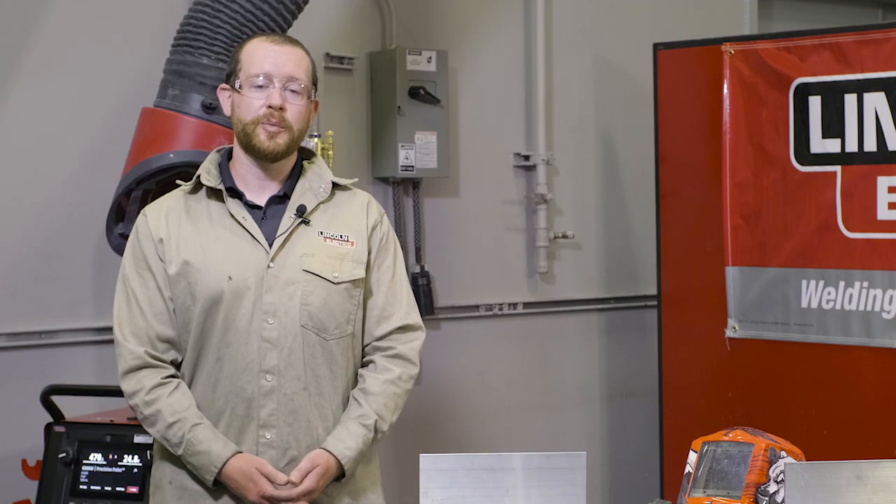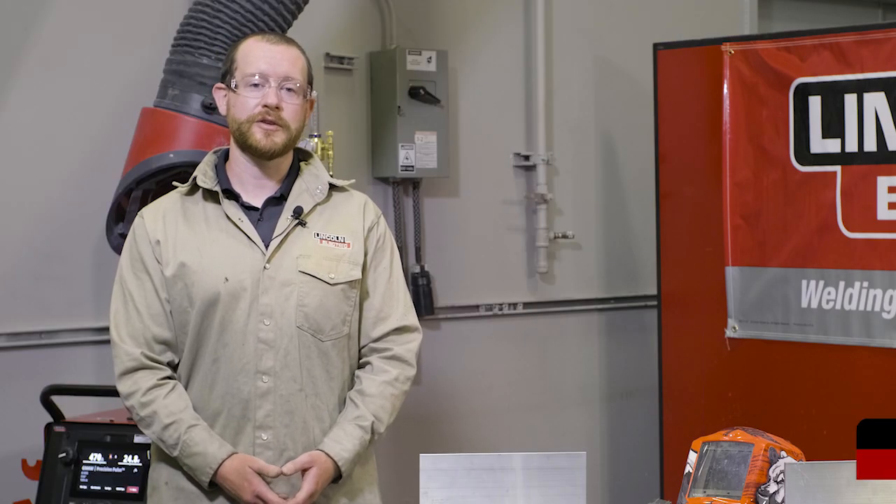For further information, please contact us and one of our Lincoln Electric aluminum specialists can help you in determining the best solution for you. Please visit us at LincolnElectric.com.